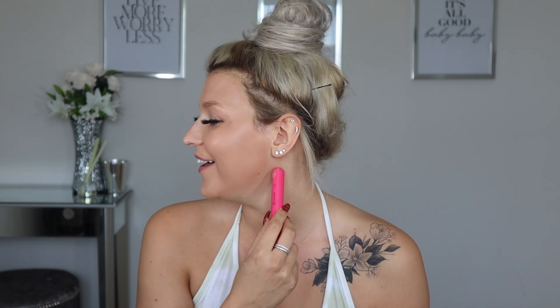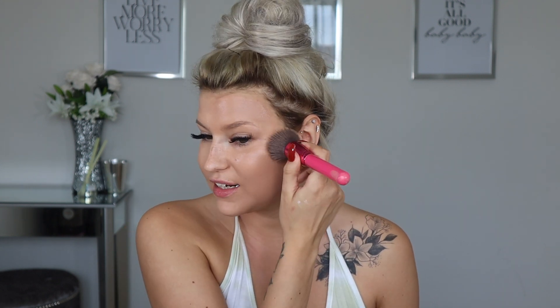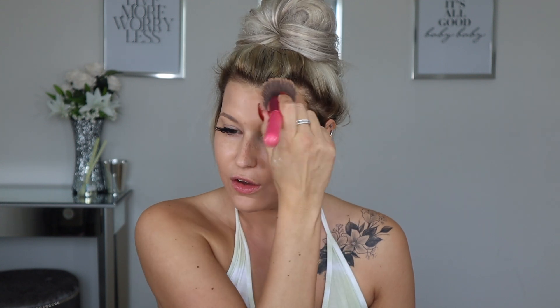Another thing that's a pet peeve of mine that I see a lot is people who don't blend their foundation onto their neck. They literally have this beautiful harsh line of color, as you can see here. It's really important to make sure you take the foundation down — I normally take it down to about here just to be safe. But we're going to leave that beautiful harsh line on this side.